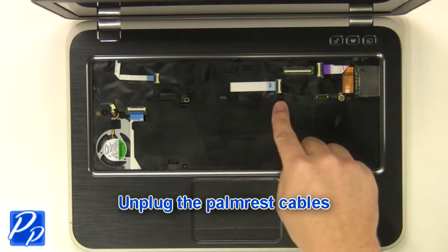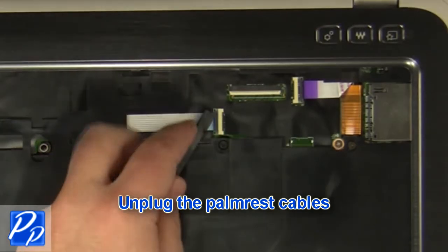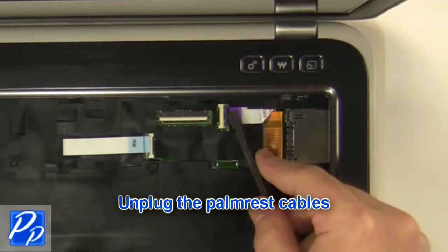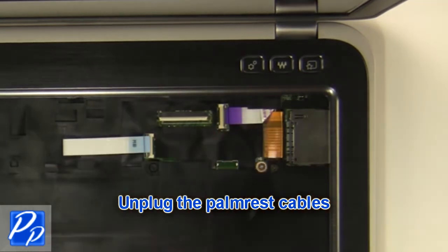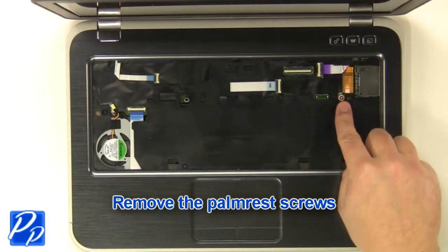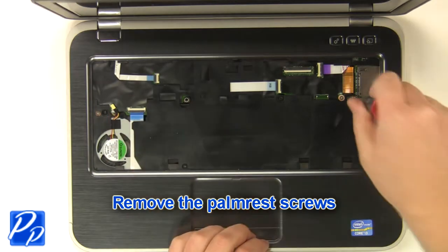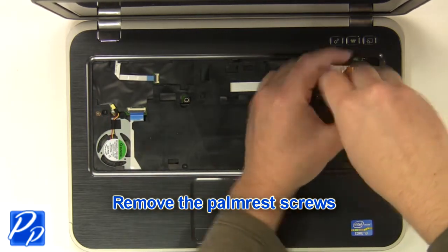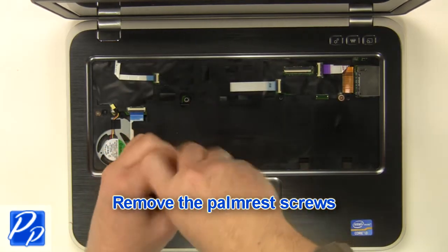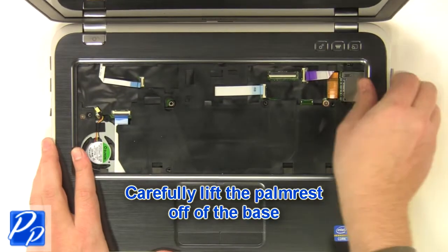Unplug the palm rest cables. Remove the palm rest screws. Carefully lift the palm rest off of the base.